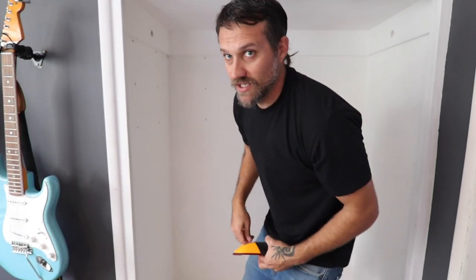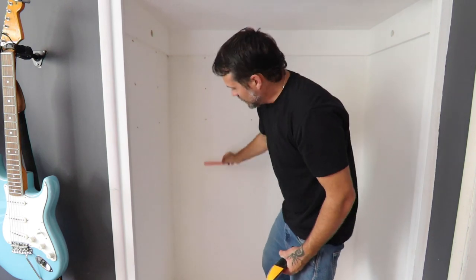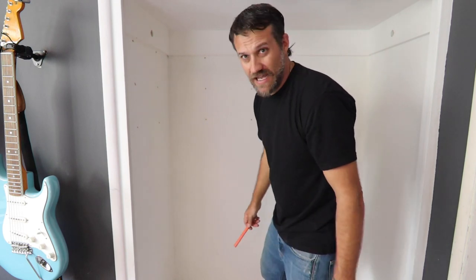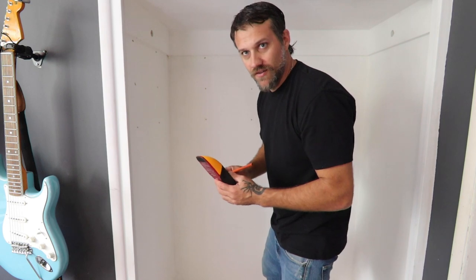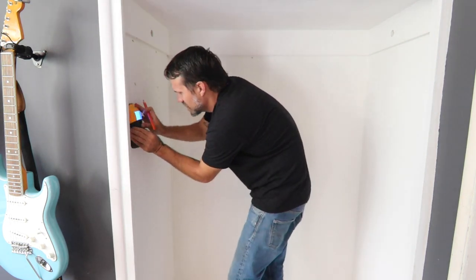I'm just going to put two shelves in here so I can put some larger items on top and leave the bottom open — I have a guitar amp and some other stuff to stack in the bottom. First thing I want to do is measure out and find all the studs. Rule of thumb: there are usually studs in the corners where the corner of the wall meets.